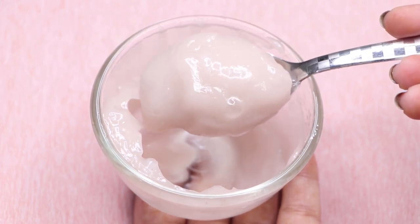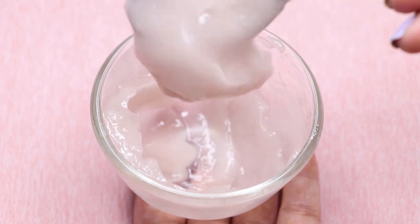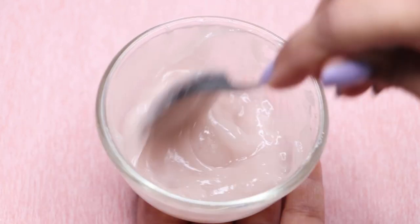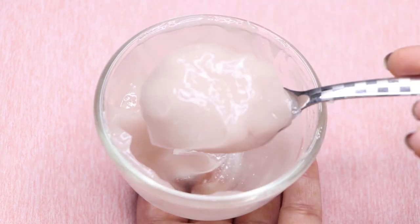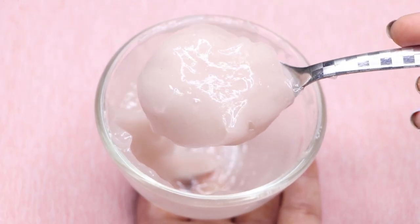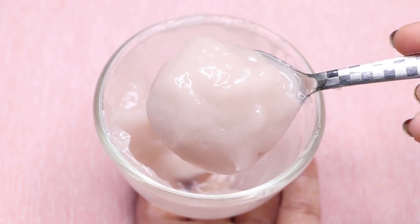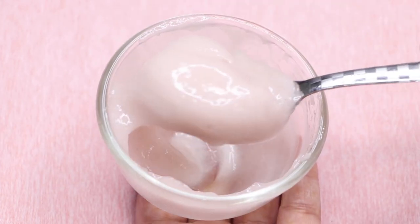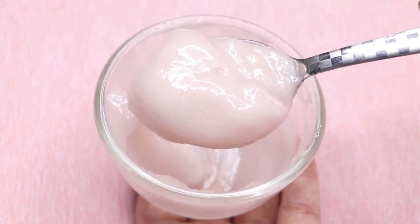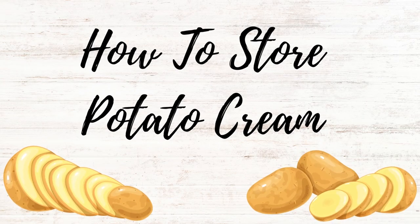If you have pigmentation or dark spots on your skin, you can use this cream. And if you don't have any pigmentation or dark spots, you can still use this cream because it also helps in skin brightening, skin tightening, removing aging signs like wrinkles and fine lines, and making your skin complexion bright, glowing, and moisturized. It will help you in rejuvenating your skin from within.